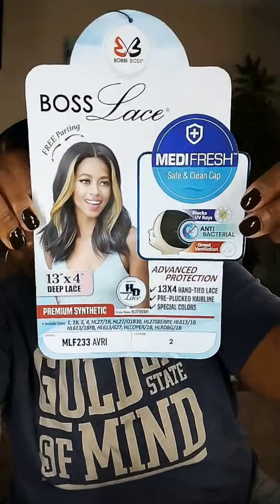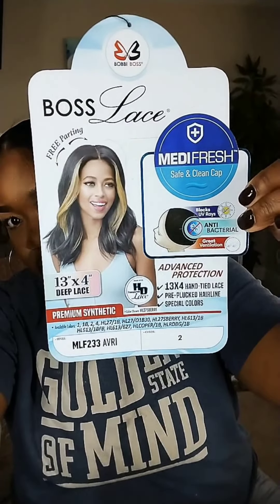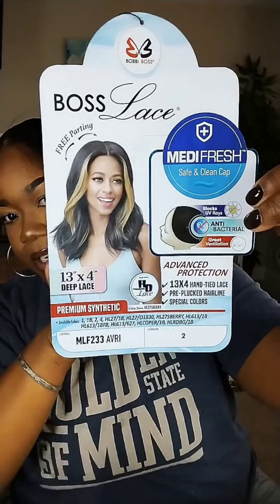It has an antibacterial cap, so that keeps it fresh where your scalp can still breathe. It's supposed to be heat safe — I like to use heated rollers if I want to roll it. It says it comes with baby hairs, but I already cut the lace off. It's supposed to be free parted space, but it's only parted in the middle part. It's ultra hygienic. Her name is Ari. This is the wig I got, but without the color — just imagine it without the color. Y'all know I do hair, so I kind of jazzed it up a little bit.